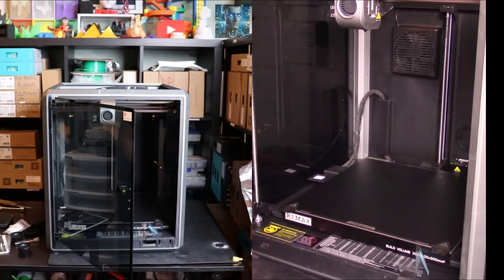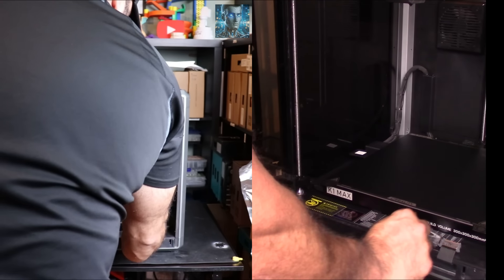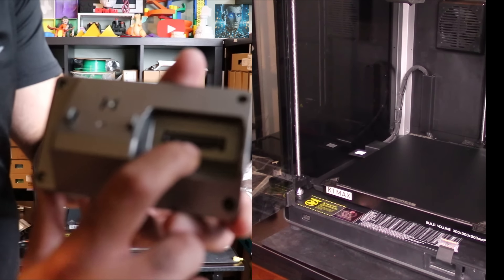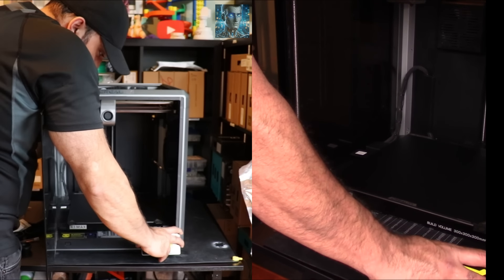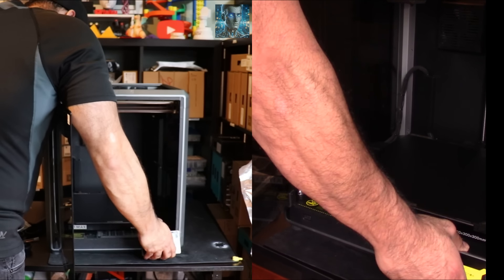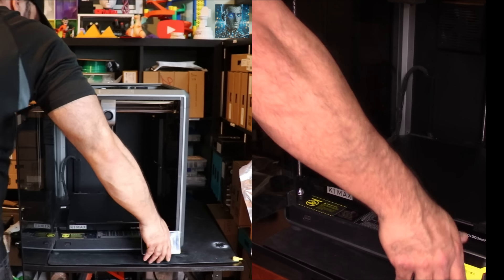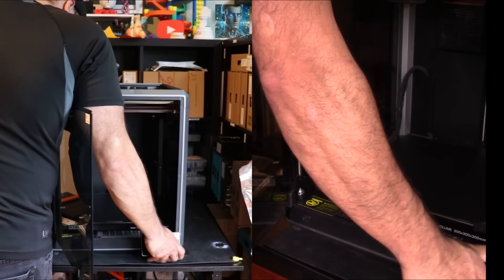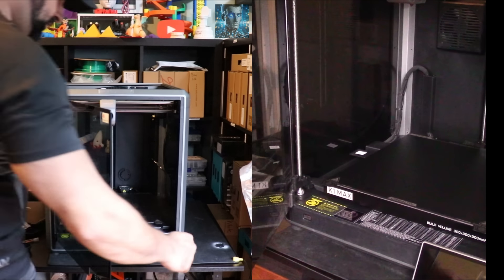Let me start now with the LCD screen. So here's the little sticker on the LCD screen - just remove that. Then it just clips in right here. I've attached the cable and this seems to already be easier than Bamboo. They've learned the lessons from Bamboo and improved on them. Then just clip this screen into the printer. Push in and then down, and that locks it in place. That screen's in place.